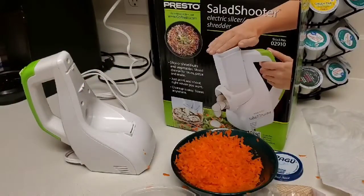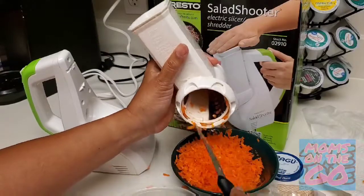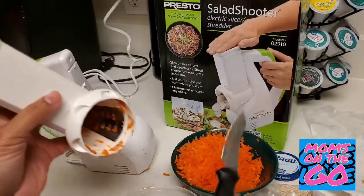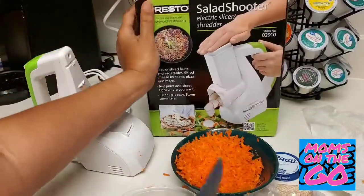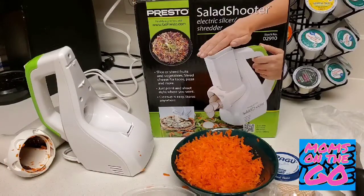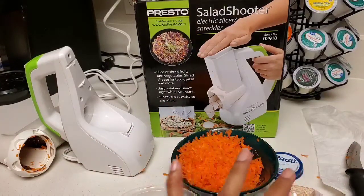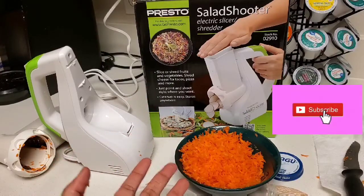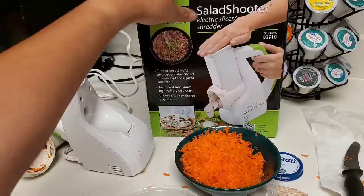You can take off the insert and remove what's left. You can also do cabbage or any kind of vegetables in here. There are different inserts so you can cut vegetables round, shred cheese, do radishes — it's very versatile. I love this machine. When I shred carrots this way, I put them in a container and they'll last in the refrigerator for several days — great for salads, fried rice, all kinds of dishes.